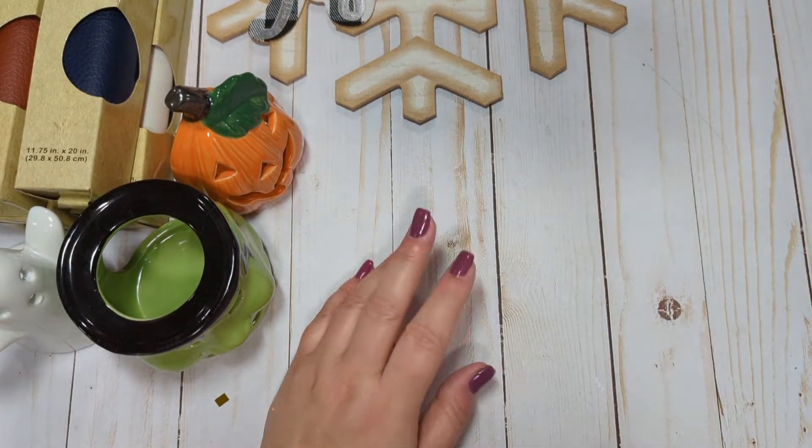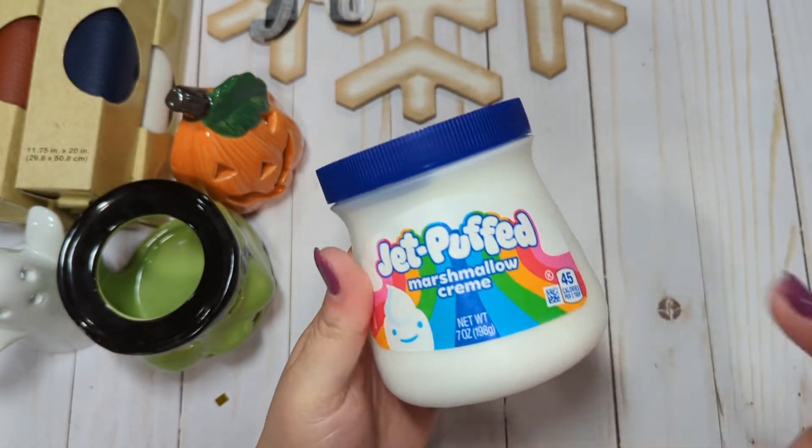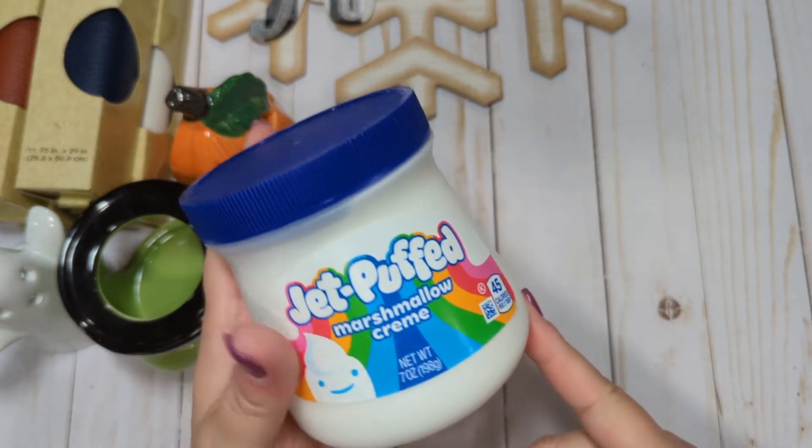In my other Dollar Tree video I bought some hot cocoa mix, and they had some marshmallow cream fluff, so I picked some up to have with my hot chocolate.